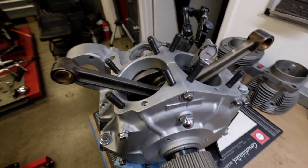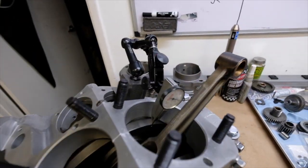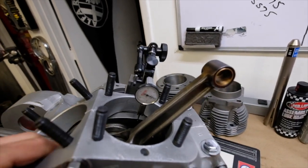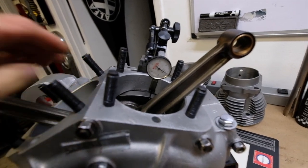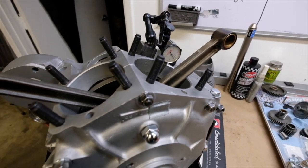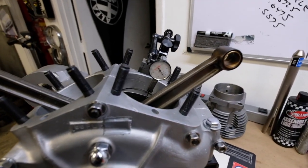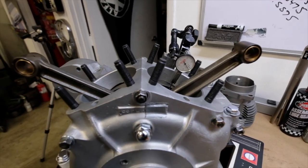Here I've set up my Noga magnetic base and SPI micrometer gauge to confirm that my end play is correct. The factory calls for about five to six thou, but I was advised by a really good engine builder friend who does a lot of these to run that clearance a little tight. This one came out to right around three and a half to four thou, and I'm happy with that.